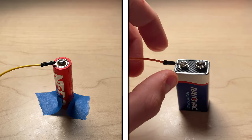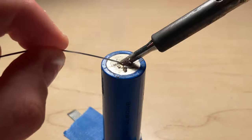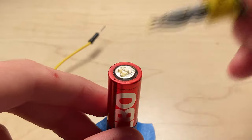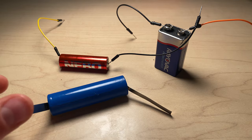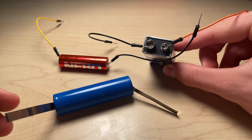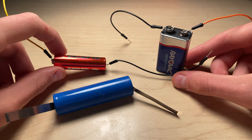For cell shaped batteries, repeat everything on the opposite side. After that, you're done. Here are the final outcomes of the example batteries. Thank you all for watching. If this guide was helpful for you, please drop a like and hit subscribe to join the Goose Flock. Catch you guys later.